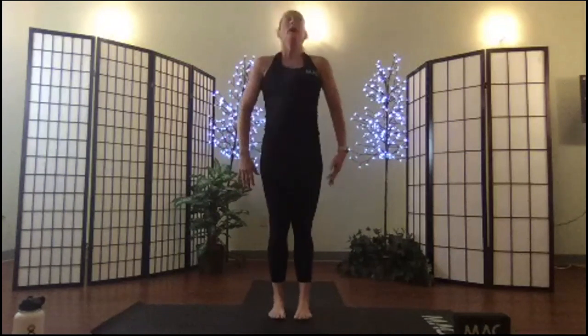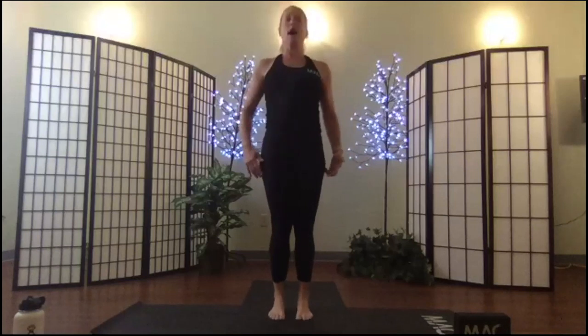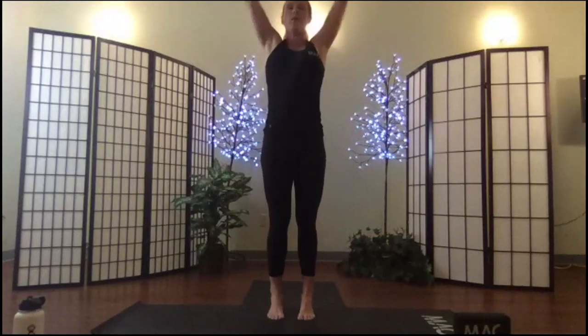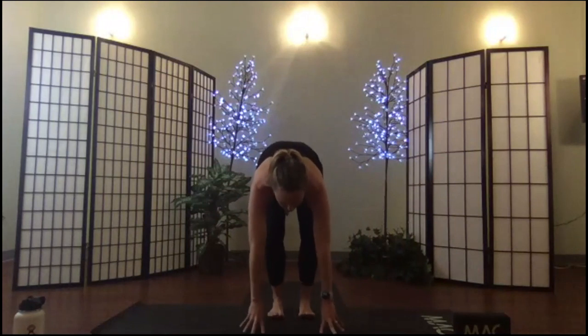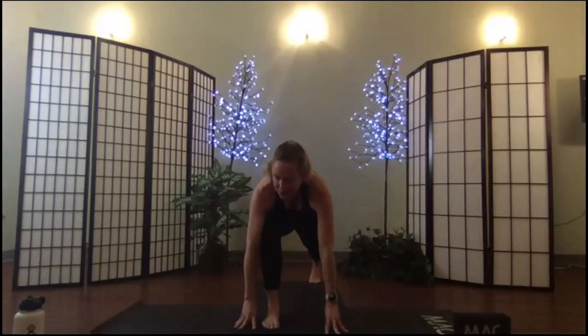We're going to move through a series of sun salutations with some challenges along the way — option to take them or not, your choice. Inhale, rise; exhale and fold over your lifted belly, find your flat back. Offer the heart, exhale, step your right foot back into your lunge, pause, step back to down dog.